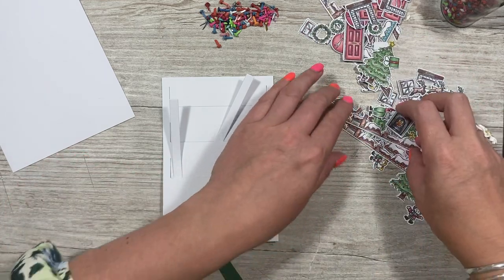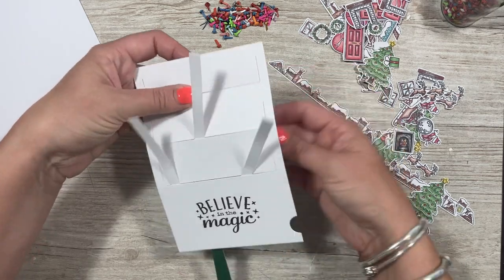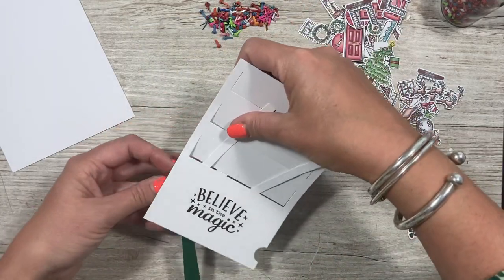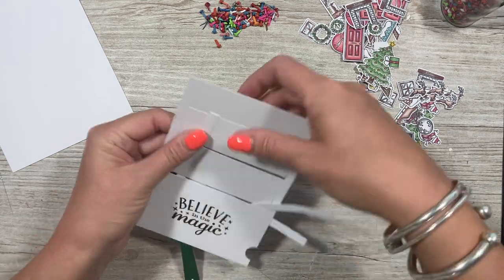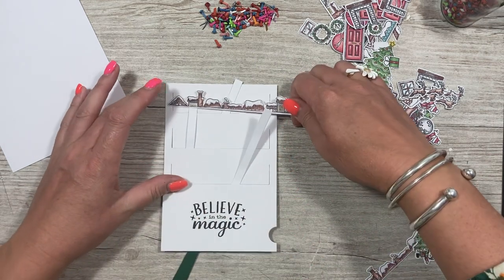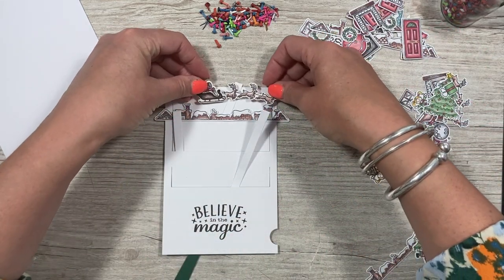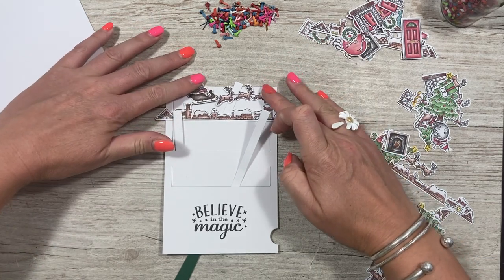I've got all these bits and bobs and I know I want the rooftop at the top, so I'm going to stick that up on a little bit of foam. I think I'll have Santa and his sleigh moving as well — you could also do these on acetate. I might change that one to acetate because it's going to be lifted. That will move just across the top.